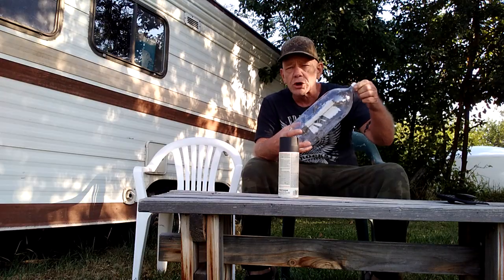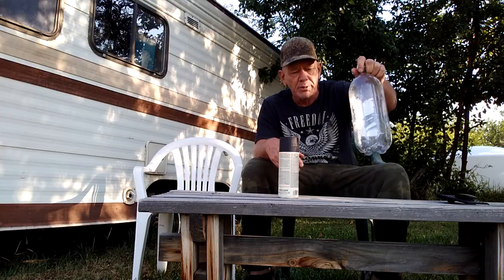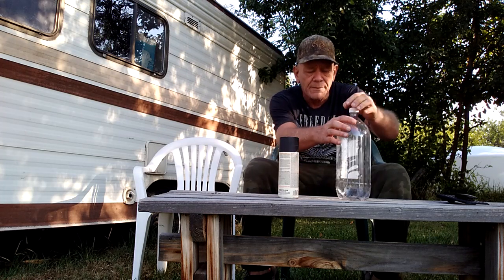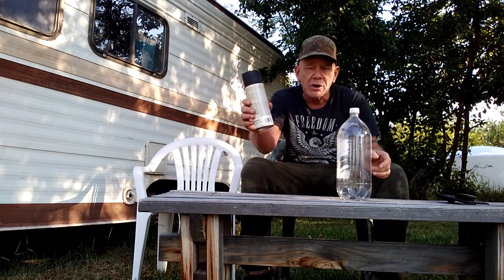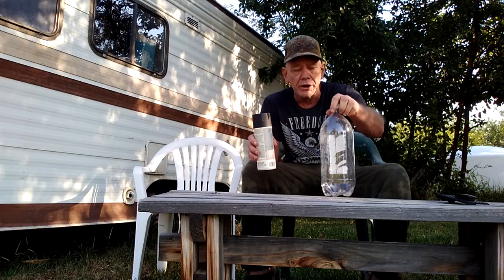What I have done, which many people have done probably before me, but it works really well, is to use a bottle like these plastic two-liter bottles, which you can probably get out of the trash or for free. You may have some sitting around your house. Then you need some black spray paint, or you can use any type of black material, black paper, whatever, to put on half of this bottle.